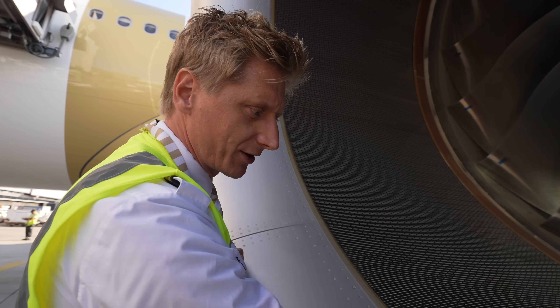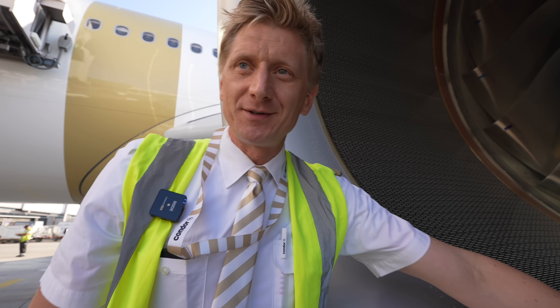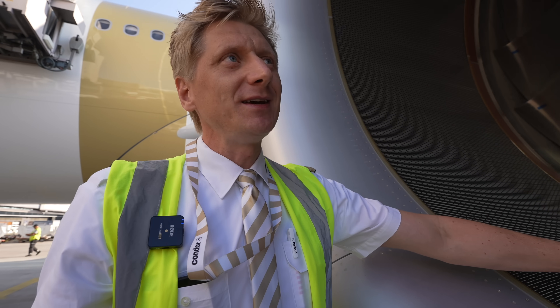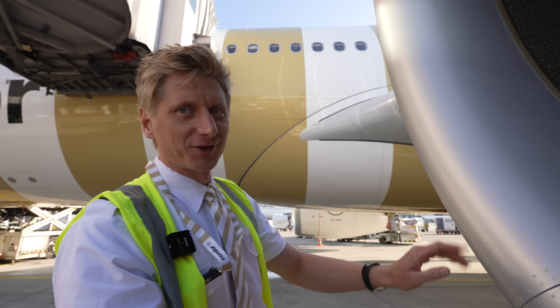What do you think? This part here, which I'm just now caressing — how much does that cost? Only this liner. It must be very nice. You can buy 20 new cars just for that single thing. So don't touch too hard.